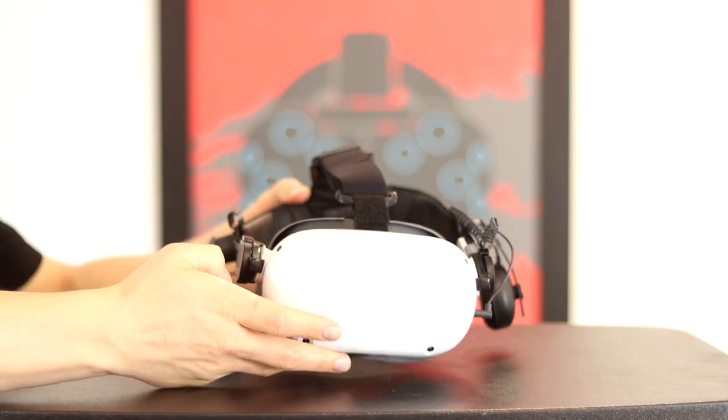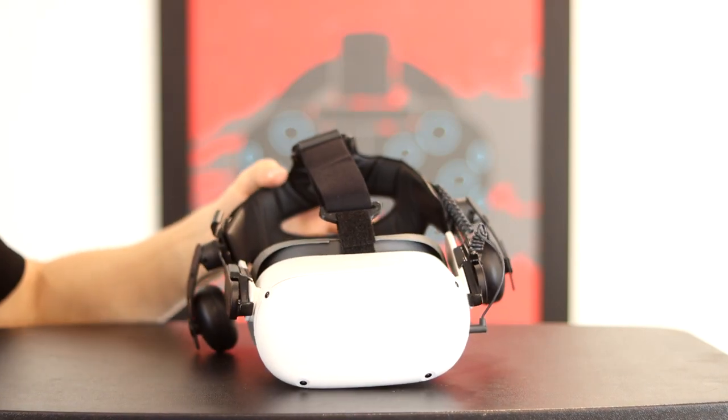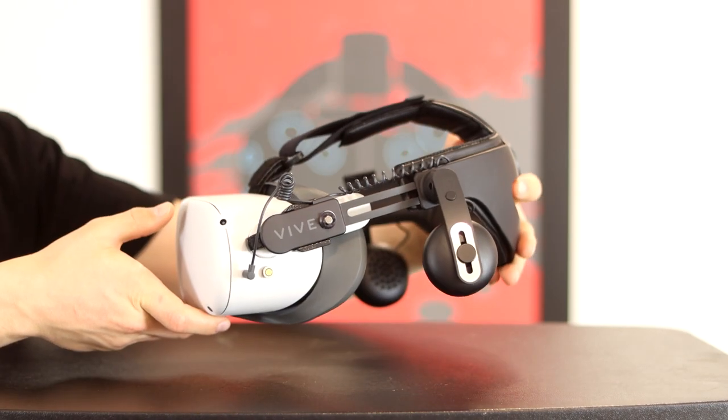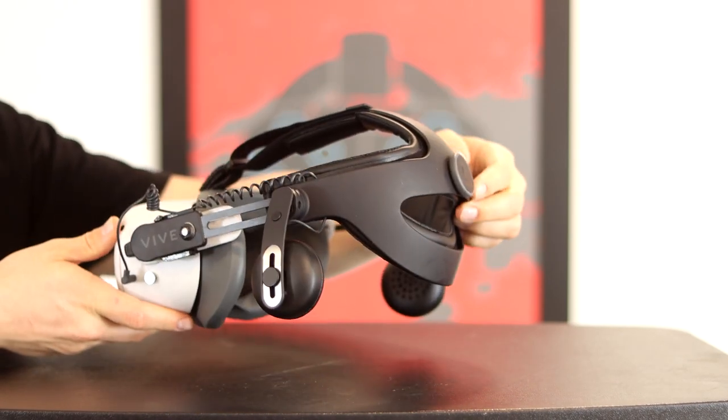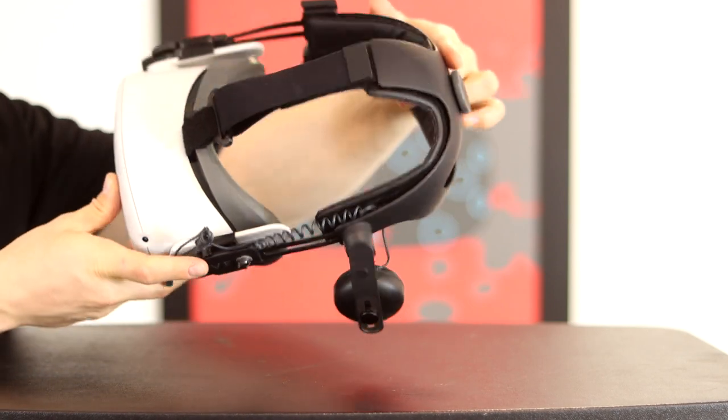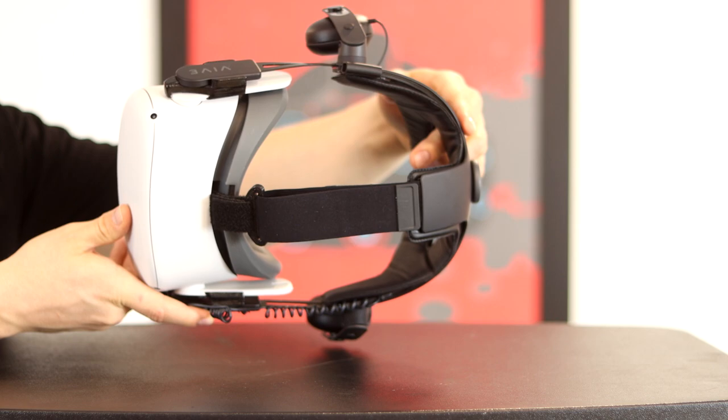The FrankenQuest 2 is the most comfortable way to deck out your Quest 2. You have a ton of options and you could spend a boatload of money on it. I'm going to show you some of the best ways to bring convenience and comfort to your new Quest 2.